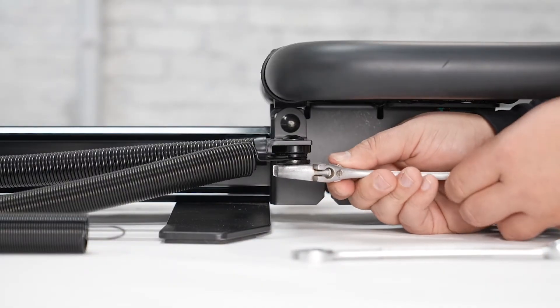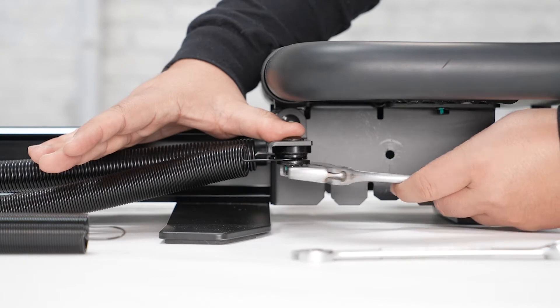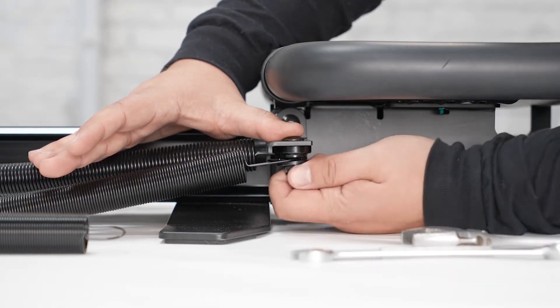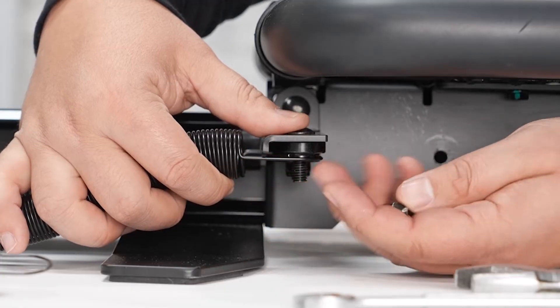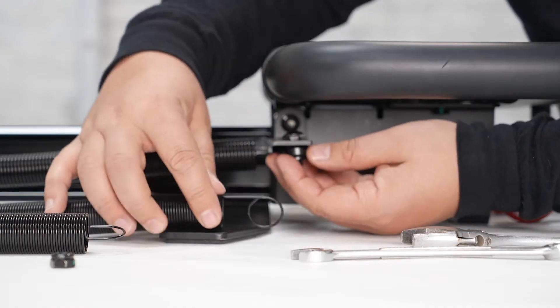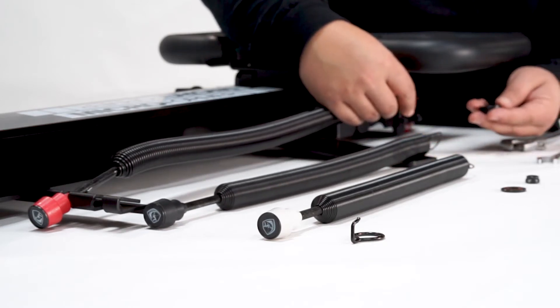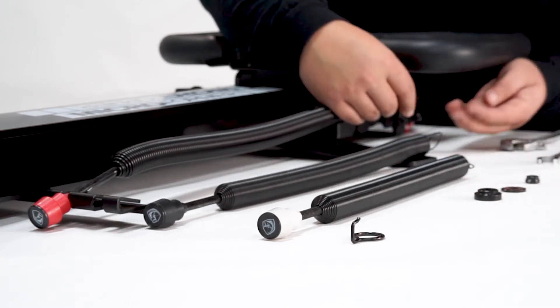You're going to need to loosen the bolt, so loosen the nut, remove the nut from the bolt, grab the washer, remove the spring, remove the spacer, and then finally remove the bolt itself.